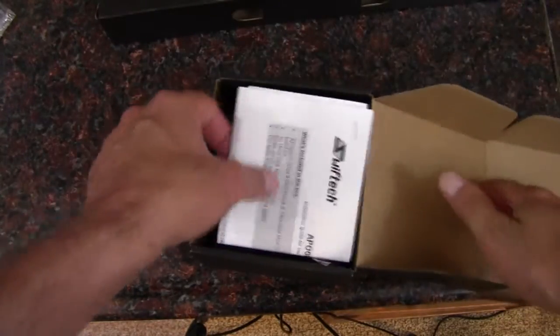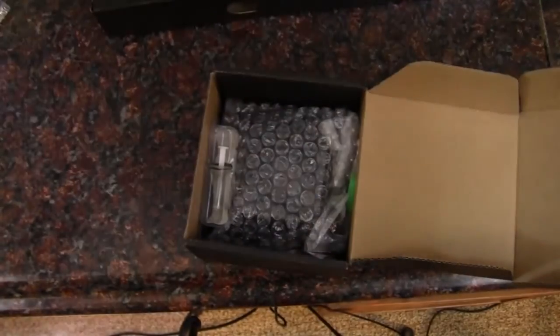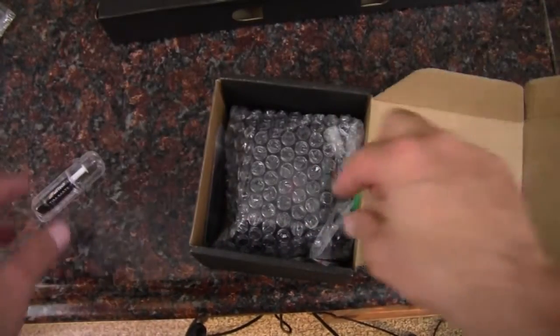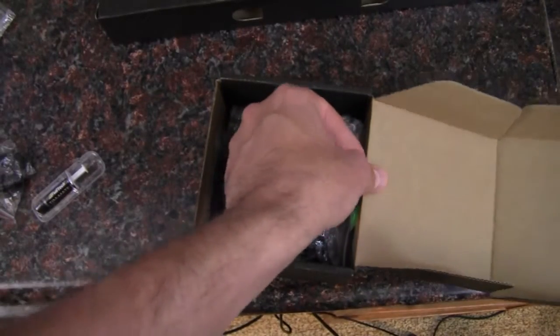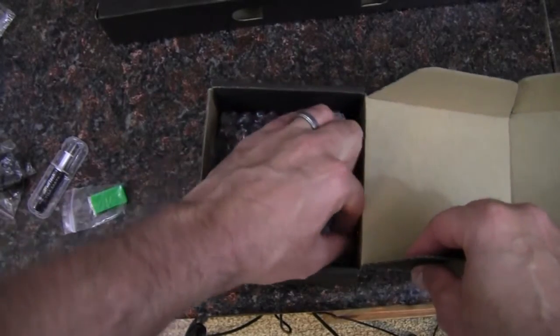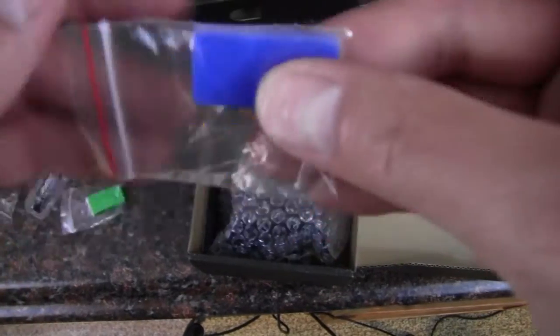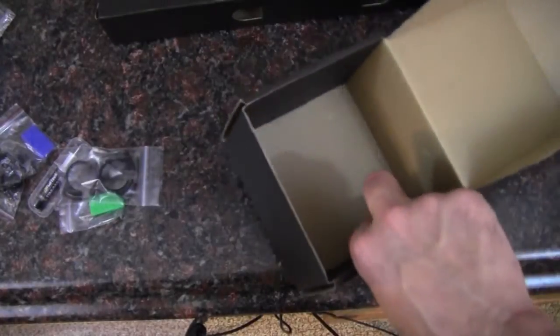This box is pretty uneventful. When we open it up, we get the installation manual and a word of caution before you begin. They've included some Swift-Tec TimMate thermal paste, a couple of barb fittings, color filters — the green one and the blue filter to make the light blue — and some clamps on the bottom for the barb fittings.